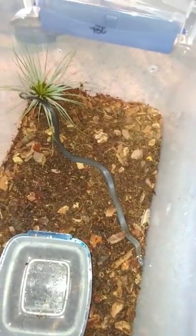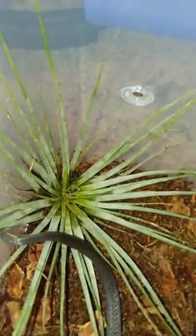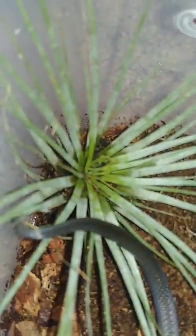I got an air plant over there, just got done soaking as you can see. Every five days you soak it, I soak it for 10 minutes.